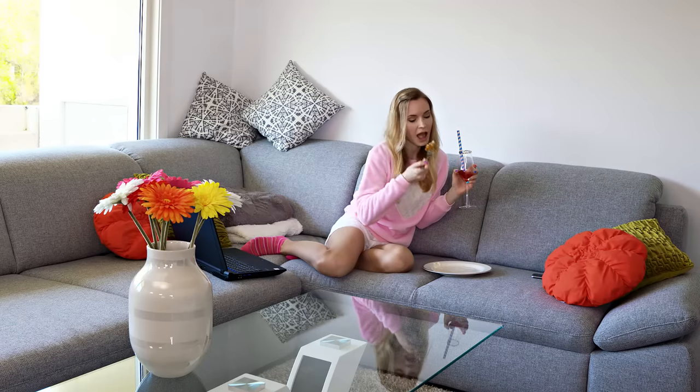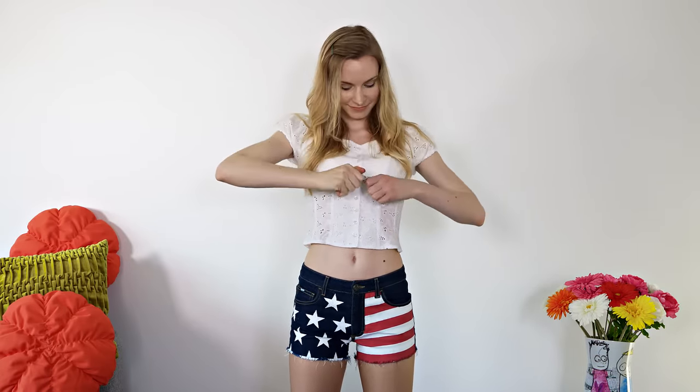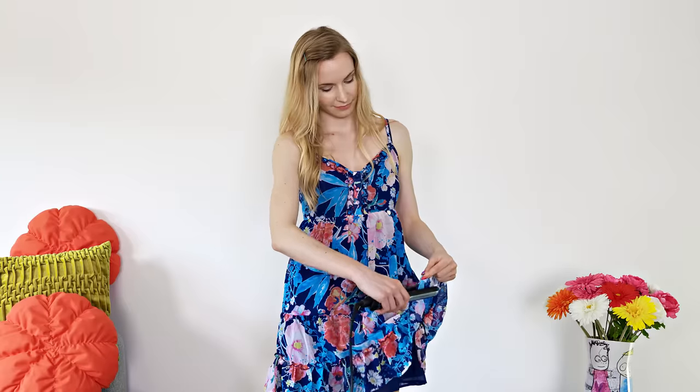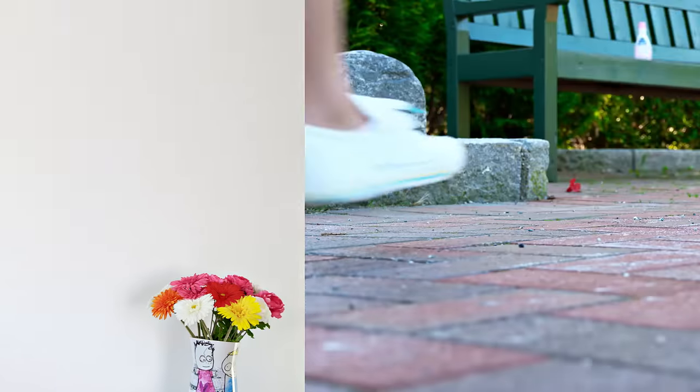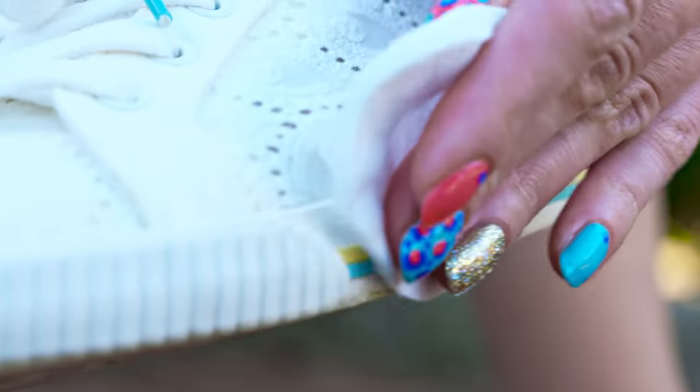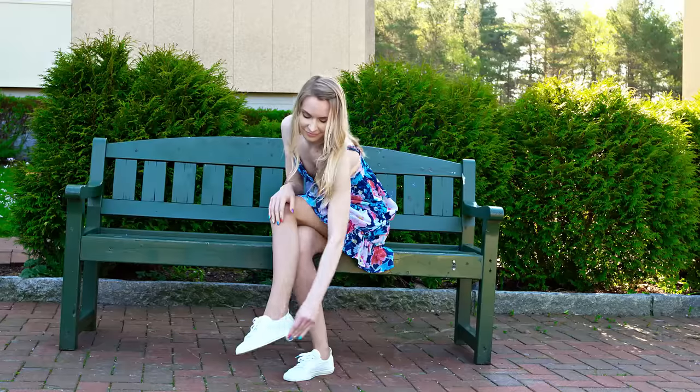Before going out I need to change into something a bit more presentable and while choosing my outfit I'll show you some amazing fashion life hacks. If your button is about to fall off and you don't have the time to sew it, use clear nail polish to temporarily fix it in place. It happens to everyone – white deodorant marks on black shirts. All you need is a baby wipe to remove those nasty stains. If your favorite sweater is starting to look old, remove the fluff clumps using a razor – your sweater will look as new. No time to iron your dress or blouse? Use a hair straightener – a perfect hack for traveling too! I love this dress so this is going to be my OOTD. If the sole of your shoes gets dirty, simply wipe the stains away with a cotton pad soaked in acetone – my shoes look brand new!